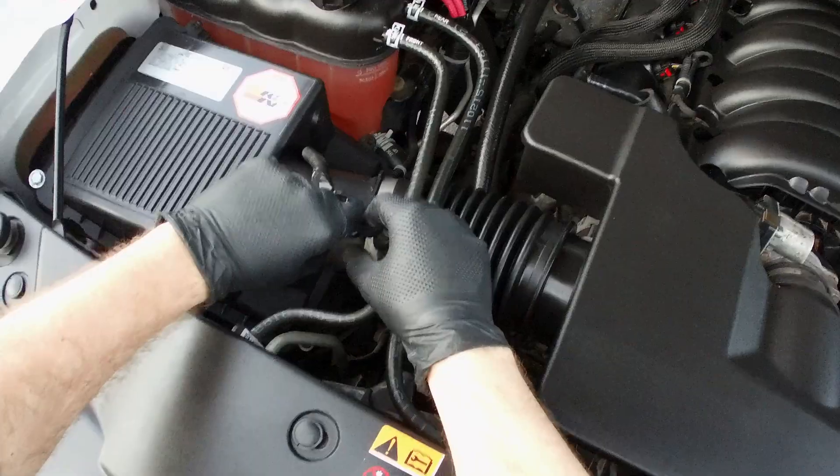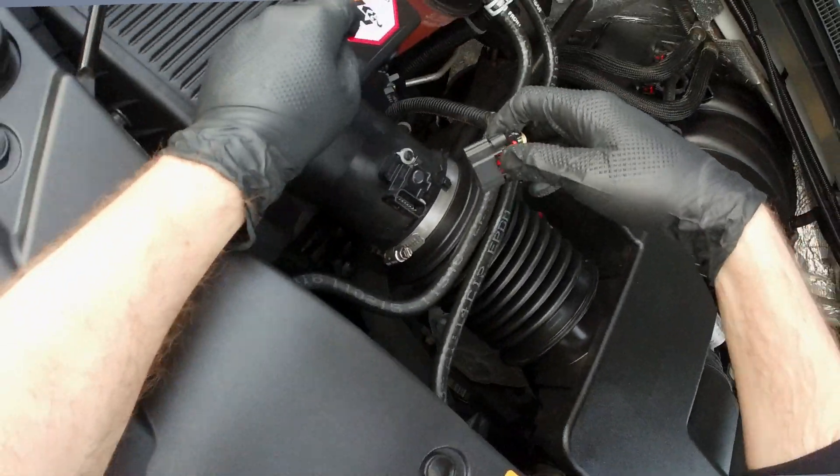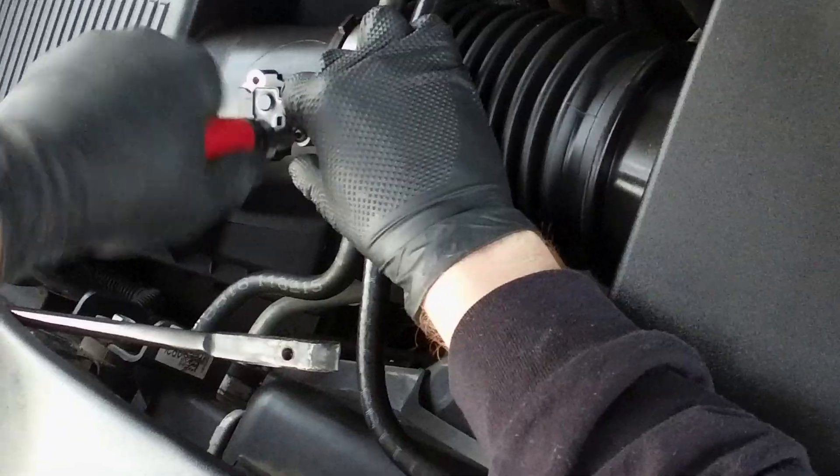Find your mass airflow sensor along the air intake system, pry up the locking tab, unplug the electrical connector, and remove the two screws holding it in.